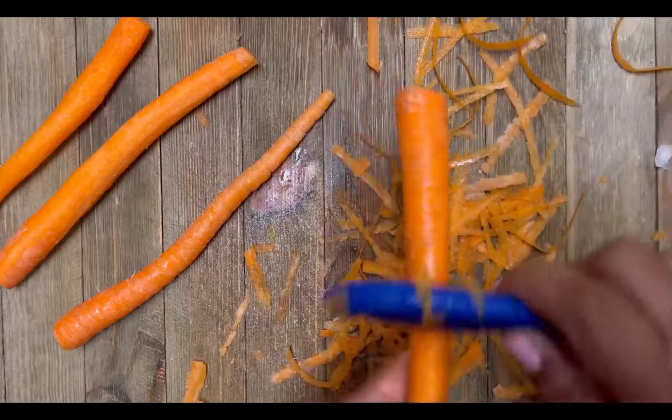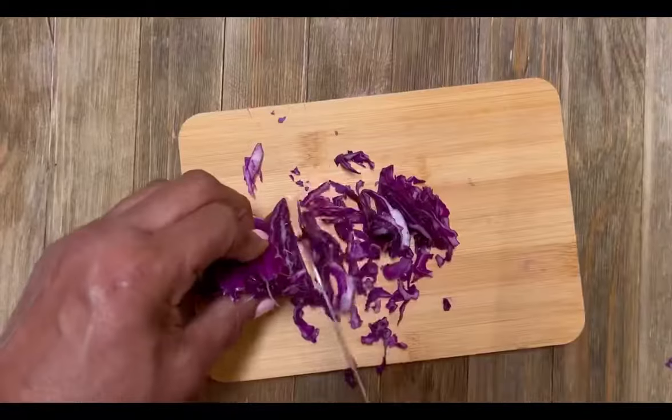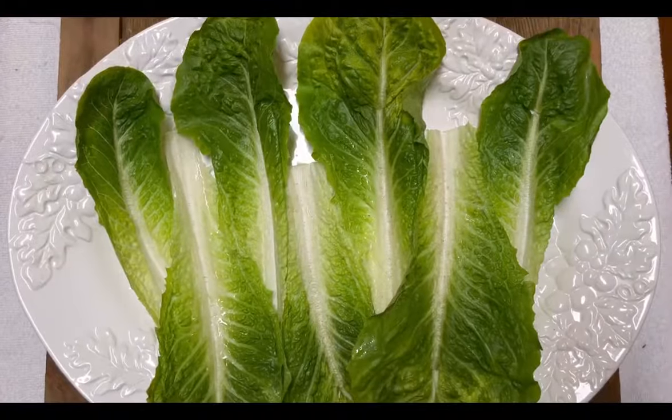Hey guys, welcome back to my YouTube channel. You're going to love this recipe: fresh carrots, grape tomatoes, red cabbage, and romaine lettuce and chopped chicken. I cannot continue this video without saying thank you to my...